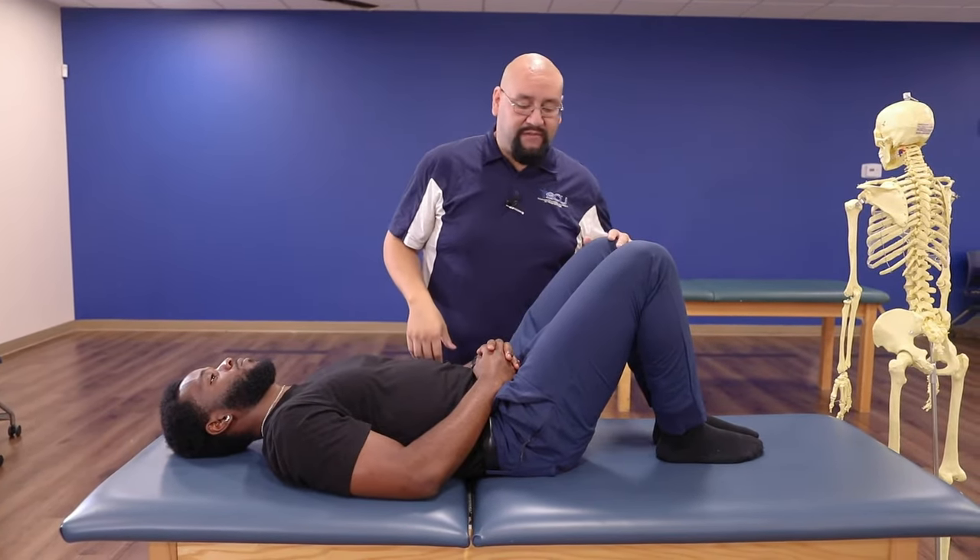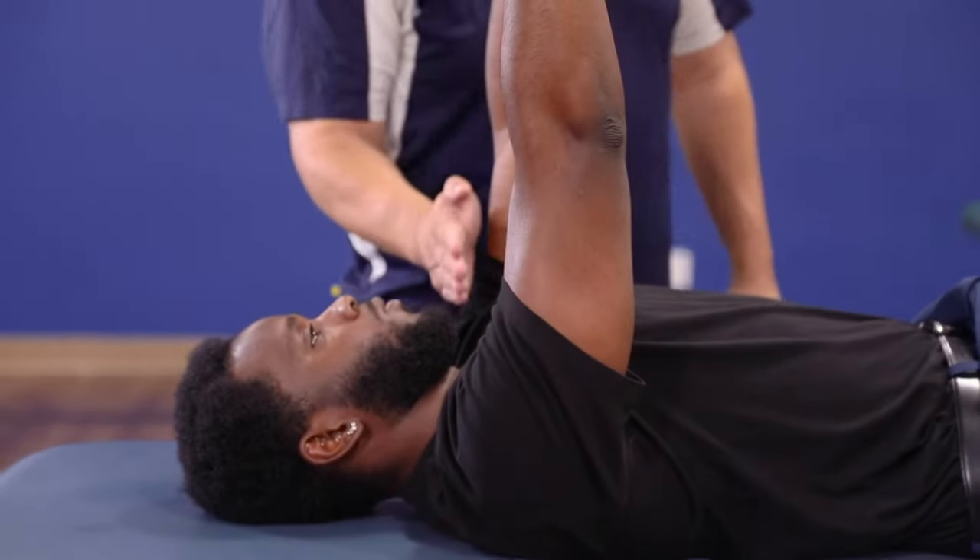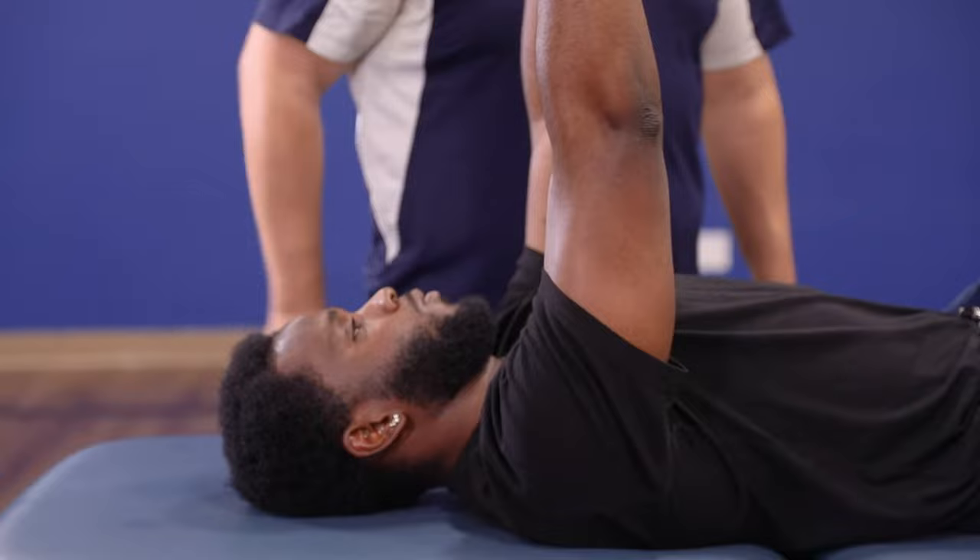We're going to start out here with the feet flat on the table, the knees bent, and then both hands are going to come up about the level of the shoulders, at about 90 degrees, palms facing each other.